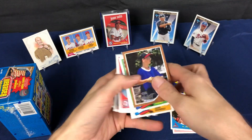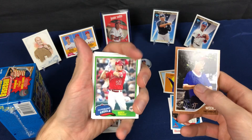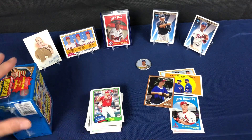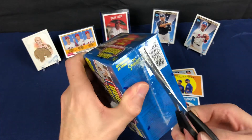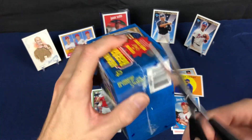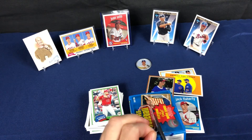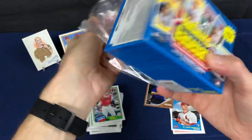We got another Sandlot card and there's a Mike Trout. Well, that was kind of a goose egg on that one — went into a little mini slump. Let's see if we can hedge our bet here and do a little bit better on the second blaster.